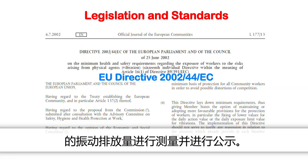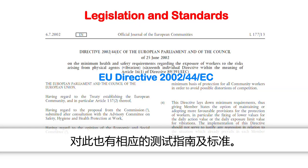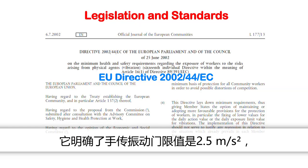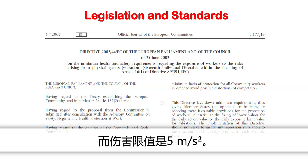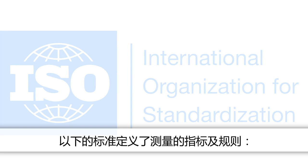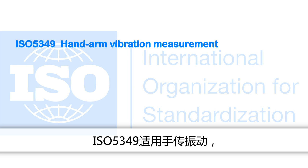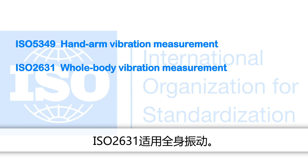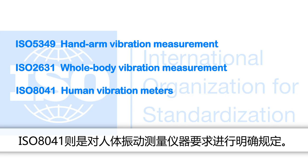For this purpose, guidelines and standards exist. In Europe, the EU Directive 2002 is authoritative for employers. It determines the trigger value for hand-arm vibration at 2.5 metres per second squared and an exposure limit of 5 metres per second squared. For vertical whole body vibration, these are 0.5 and 1.15 metres per second squared. The specifications for measurements are stated in ISO 5349 for hand-arm vibration, ISO 2631 for whole body vibration, and ISO 8041 which specifies the requirements for human vibration measuring instruments.